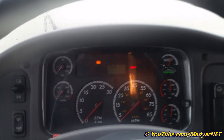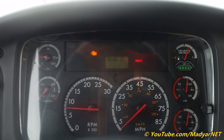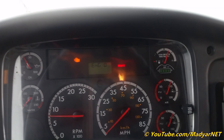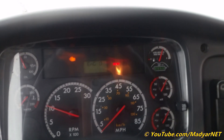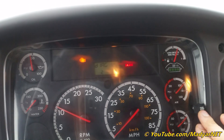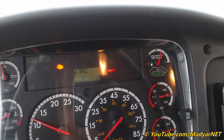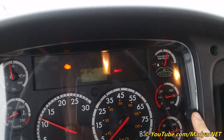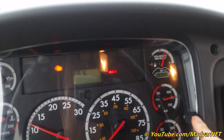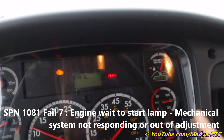Let's go, start the engine. Check engine light on. The problem on this bus is with the wait-to-start lamp — I guess it's the same problem here. Let's check: fault one, SPN 1081, fail seven. If I remember correctly, this means the wait-to-start lamp is not working properly.